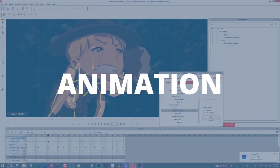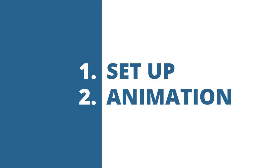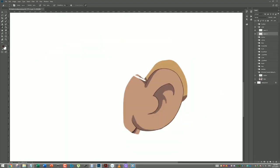Then after all of that was done, I started the animation. For the animation, I do two steps: one, the setup; and two, the animation. For the setup, I used Photoshop to prepare the characters into different body parts and putting it back together in Cartoon Animator 4, and did that for every single panel of my storyboard.